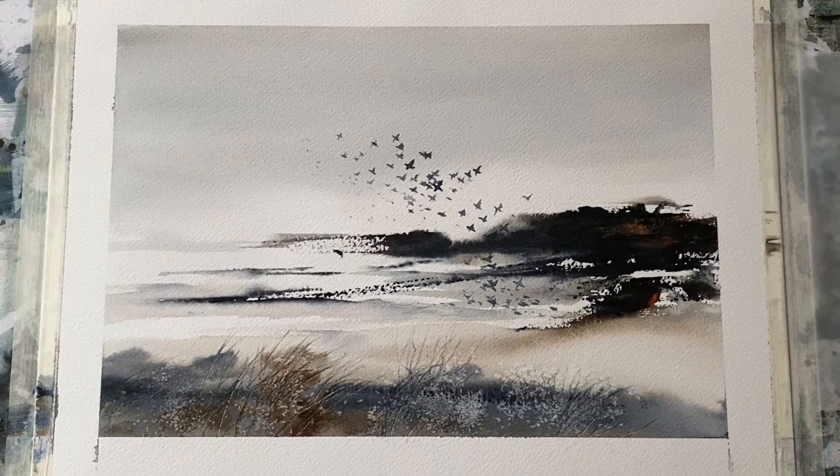Just adding one last little bird there, and that's me done. I hope you enjoyed watching this demonstration as much as I enjoyed painting it. I feel a real sense of freedom in painting in this way sometimes, just trying to let the paint flow and see what happens, and then trying to make an interesting scene out of the marks — some of which are very random — that you can get from this sort of abstract technique for painting abstract landscapes.